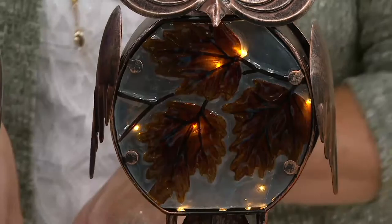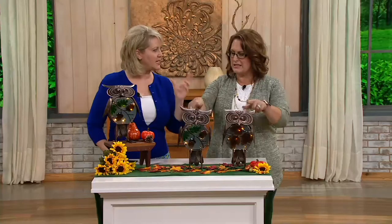Do you know what a group of owls is called? I don't. It's called a parliament. Oh, I had no idea. It's called a parliament or a study. A study of owls, because they're supposed to be smart.